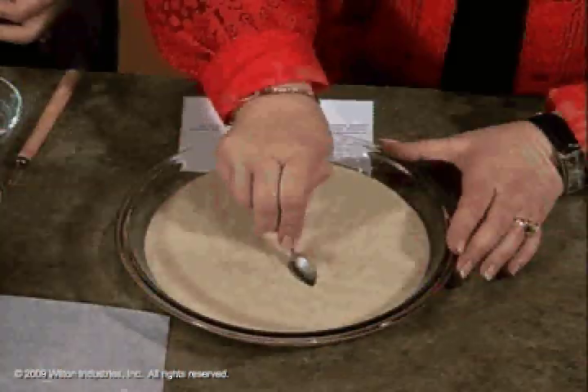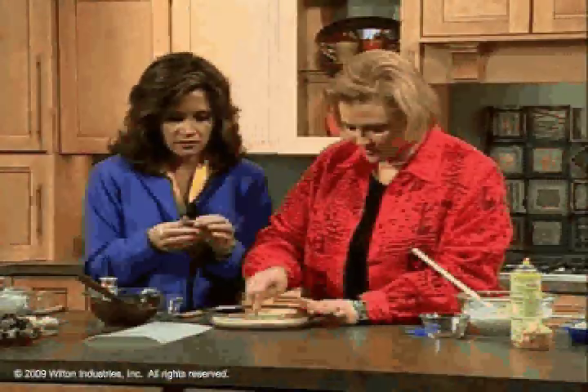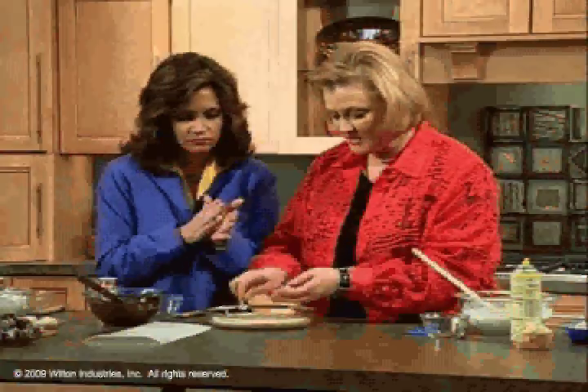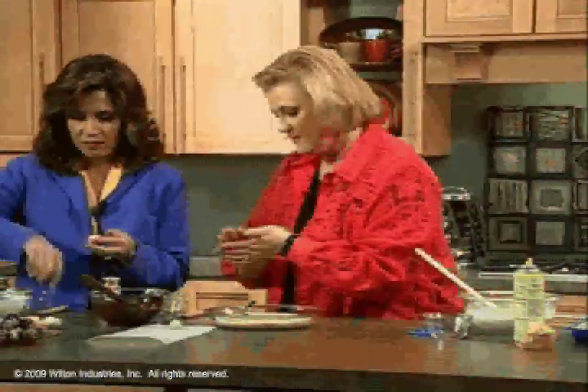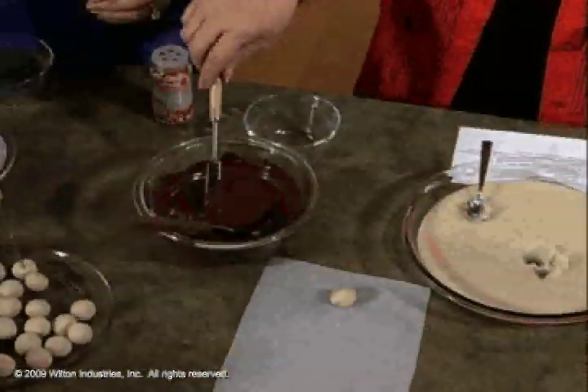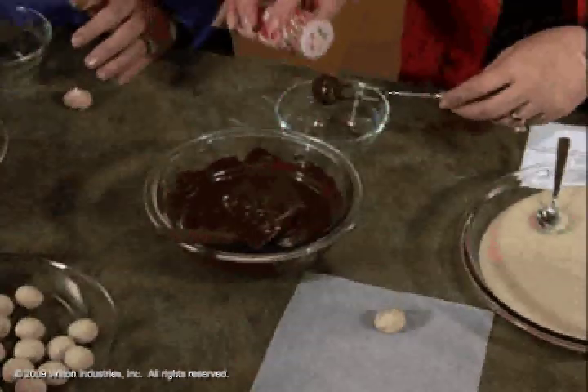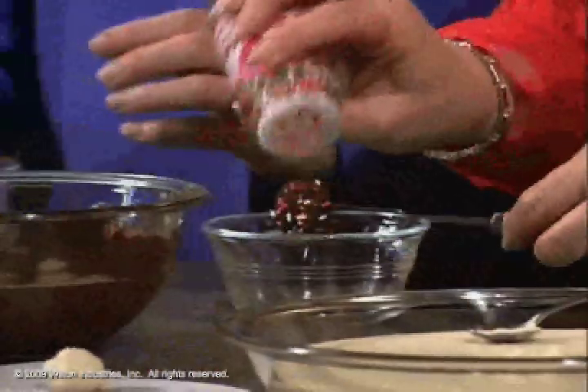Now you're making balls — the mixture is very soft and pliable. Just roll out a ball. The same mixture, if you used it when it was hot, you could pour over a cake for a ganache, like a chocolate ganache. Now you're going to dip the balls into melted white chocolate using a dipping set, and then you can put whatever sprinkles or sugars that you want on top.